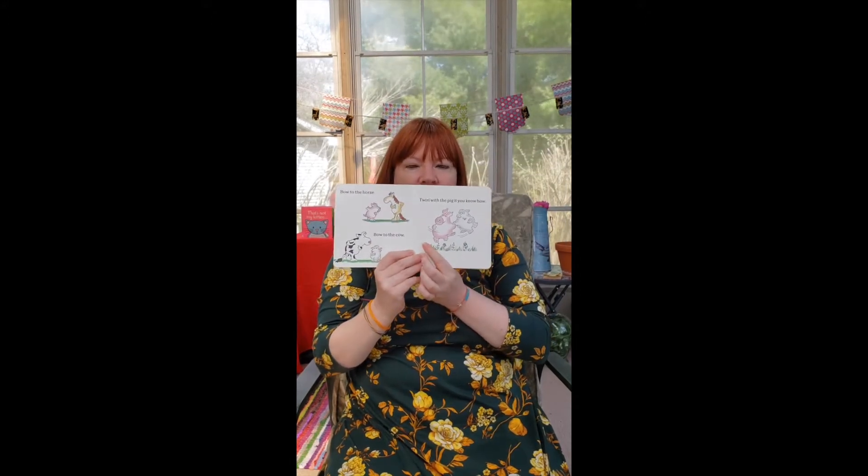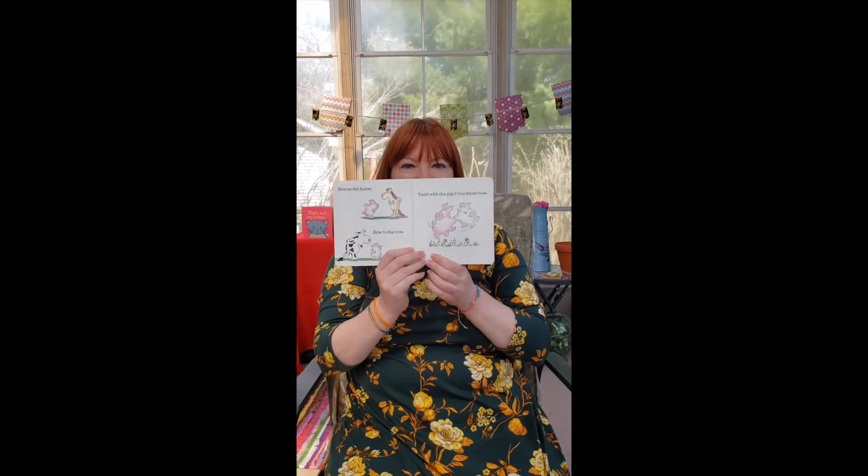What does the little sheep say? Twirl with the pig if you know how — can you twirl? Can you spin around? Good job. Bounce with the bunny — show me how you bounce. Can you bounce like a bunny? Nice. What does the puppy dog say? Woof, woof! What does the bunny say? Nothing — he just kind of wiggles his nose.